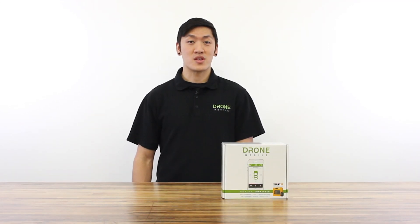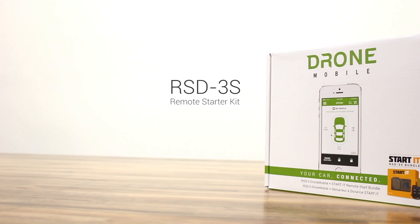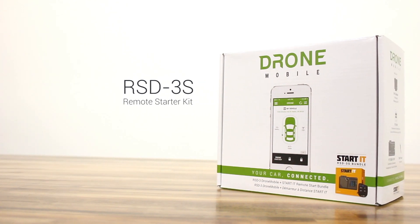Hello, my name is Derek and I'm with the Drone Mobile team at First Tech. Today I will be introducing you to the RSD 3S kit. This kit will allow you to add remote start capabilities to your vehicle and allow you to control it through your smartphone app.